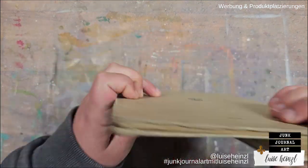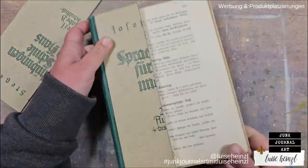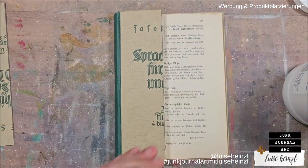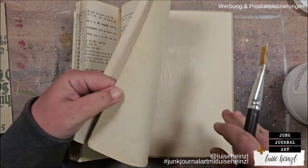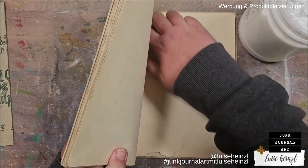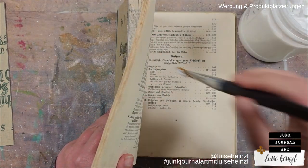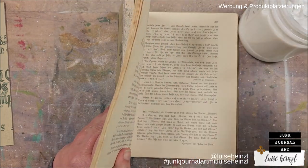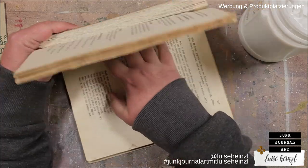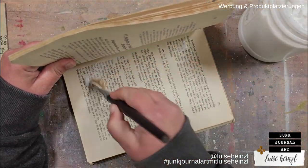At first glance, this project doesn't seem to have anything to do with Zizix. That's because I want to create a little wall decoration with a Halloween scenery, and for that I need a base. For this base I'm going to use this vintage book.